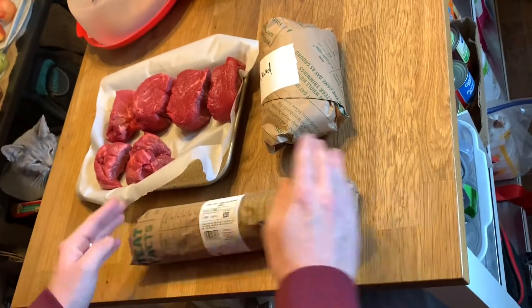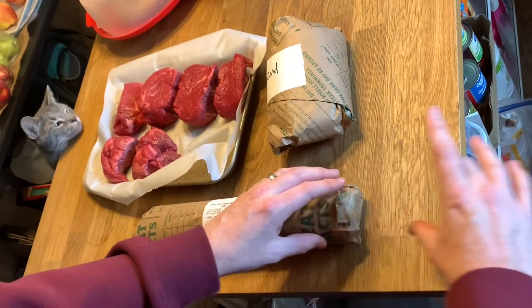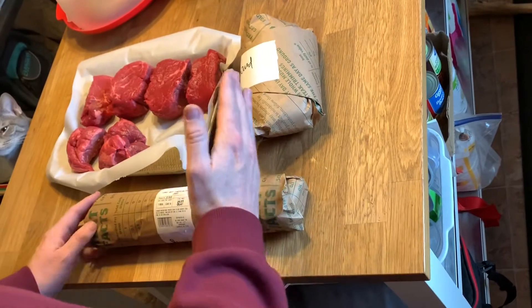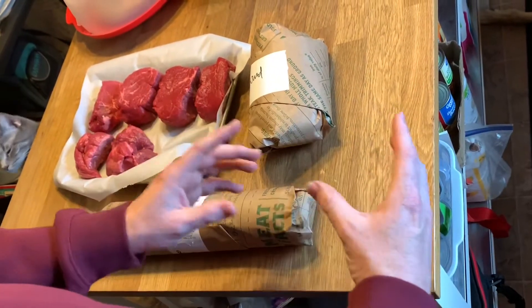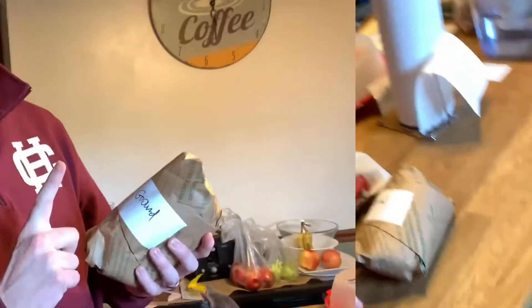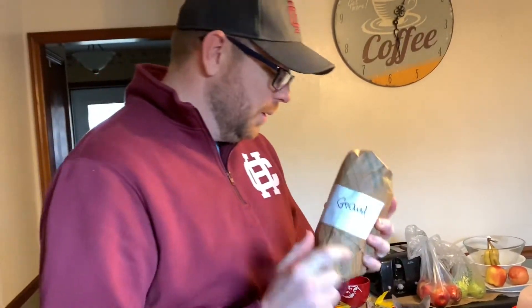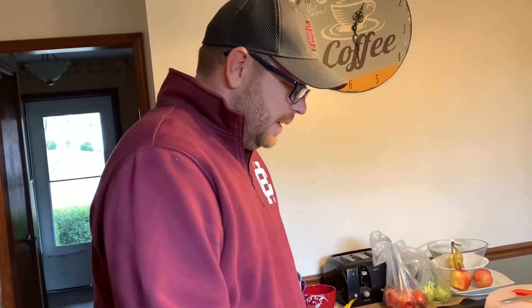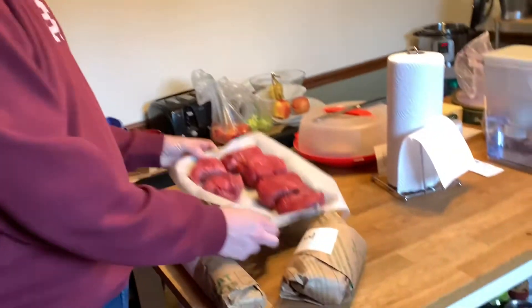A whole loin will trail off to a thinner point, so we cut that off and ground it up into some ground tenderloin. We've got ground tenderloin, we have the whole roast for the beef Wellington later in the video, and because I'm not getting to the steaks for a while, I have them on parchment paper — I'm going to flash freeze them and then individually package them to cook later.